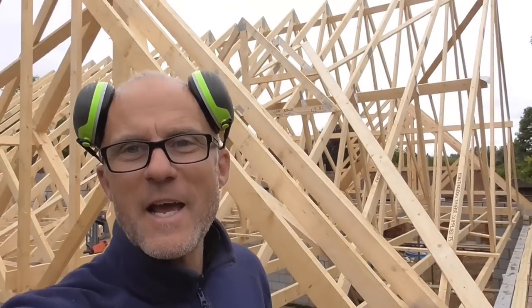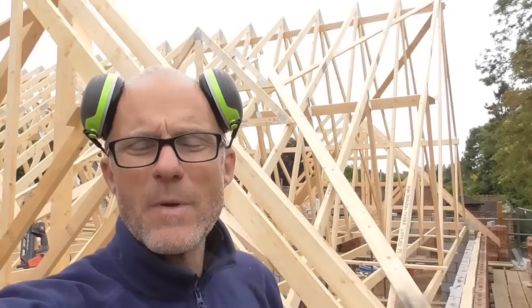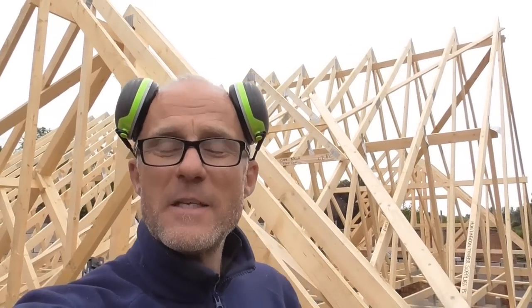Hello everyone. I've been a carpenter now for 36, 37 years and throughout my carpentry journey there's been lots of things I've been shown how to do and lots of things that I've sort of discovered how to do myself.